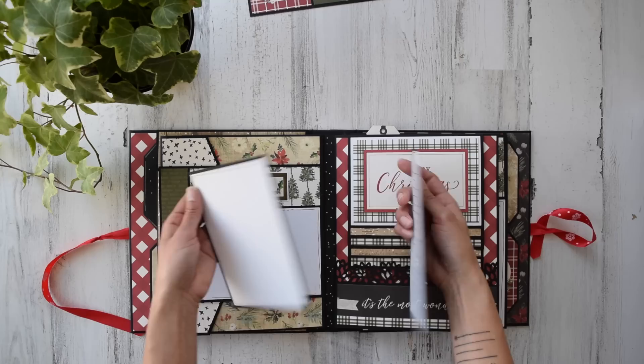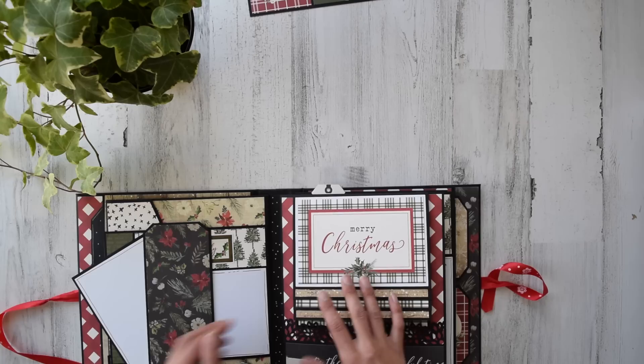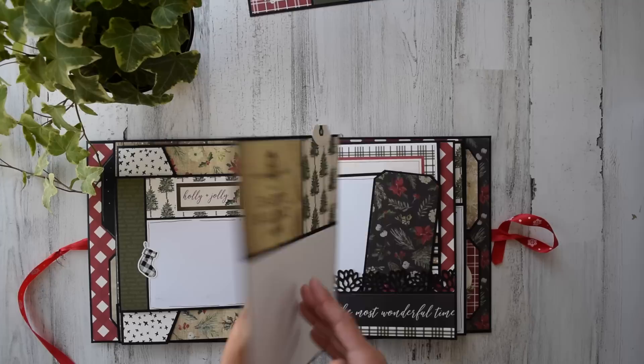Look at that — wonderful. You can put photos here and up here, or draw whatever you want to do. This tag and photo mat hold things in place, and here's another large insert right up here. I didn't even need to take that out yet because that's on the other page.